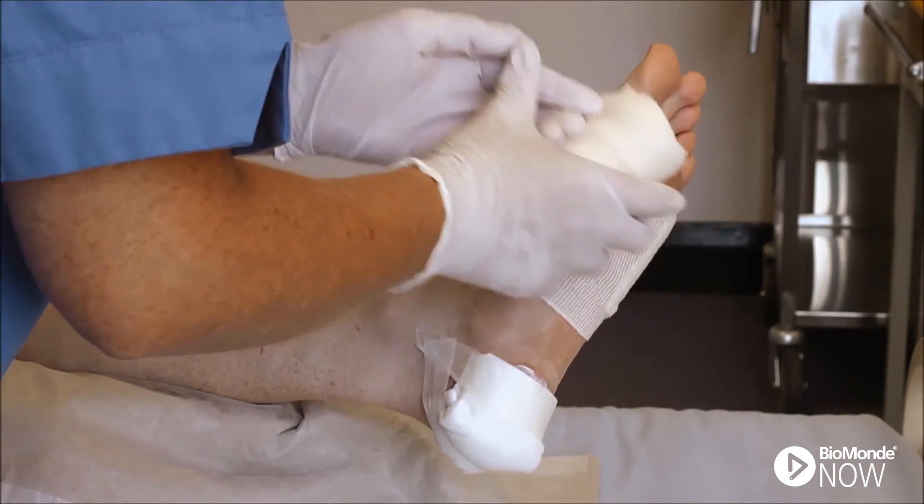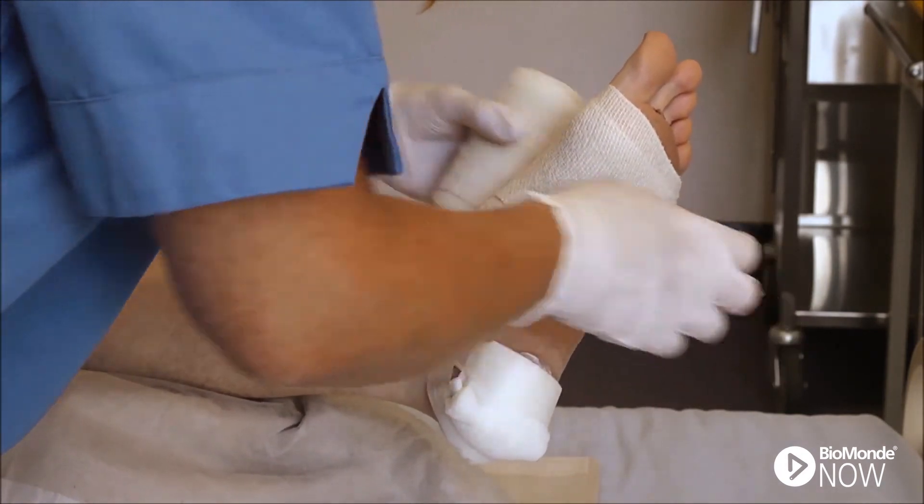Secure the outer dressing in place using tape or a non-occlusive dressing such as a bandage or stockinette.